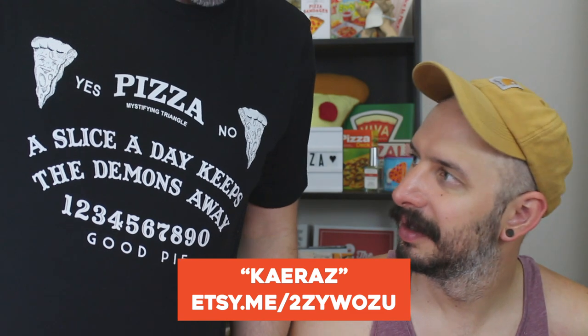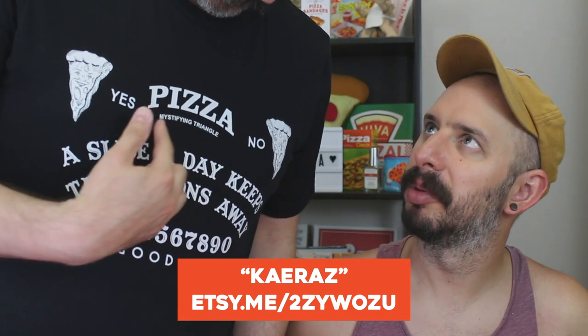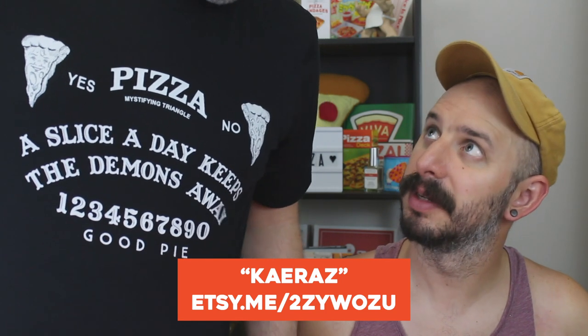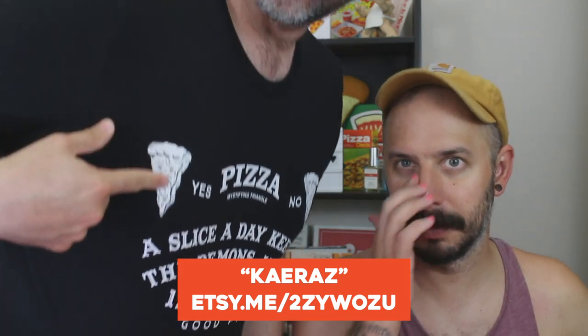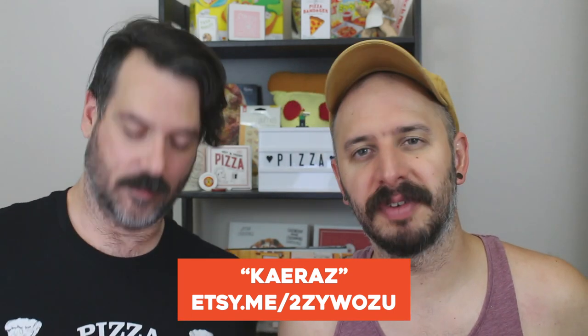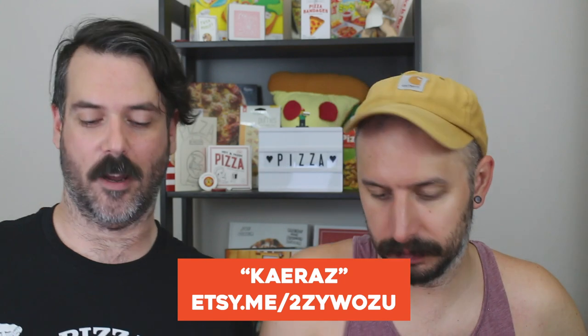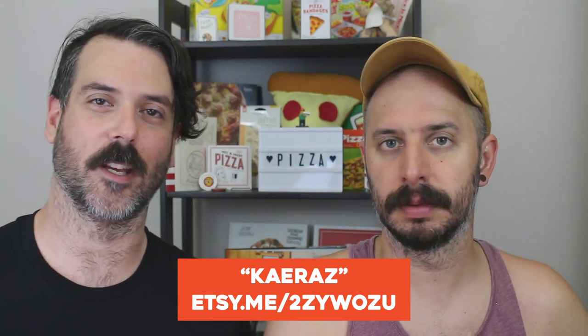I just wanted to give a shout out to — I forget the Etsy seller — but I got this on Etsy. It's a demon inspired pizza shirt. Pizza mystifying triangle. It says pizza mystifying triangle instead of mystifying oracle. It's very cute. Lots of good puns. Thank you, Etsy seller.